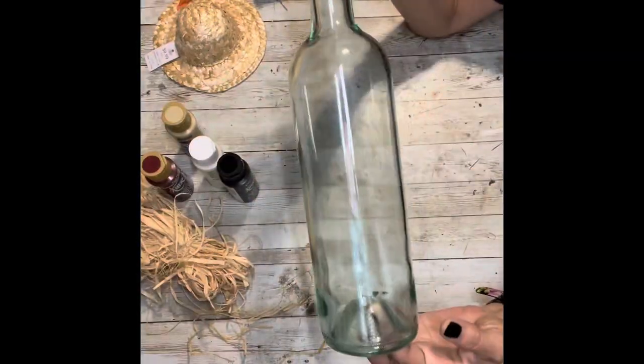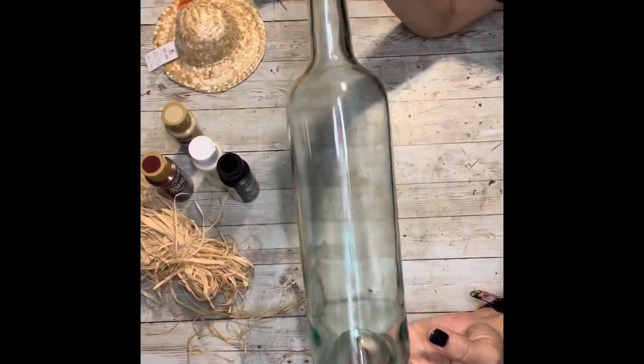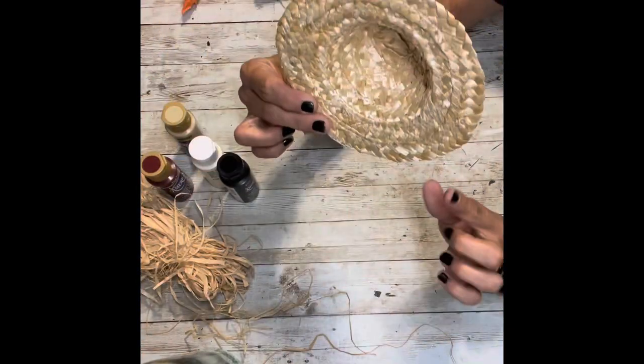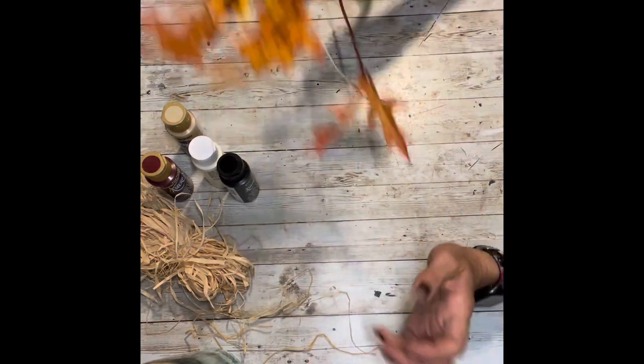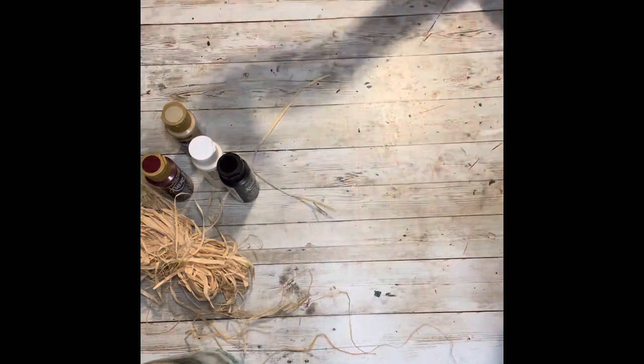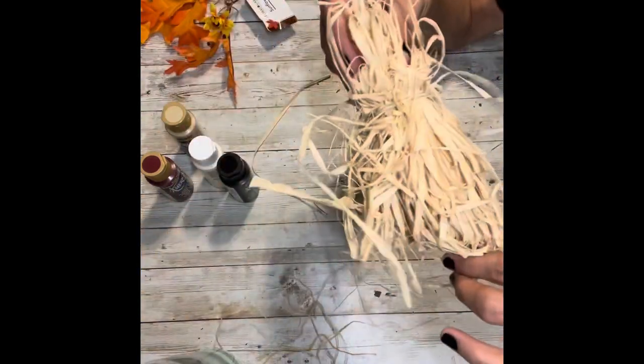You'll need a wine bottle — the size doesn't matter, it's totally up to you. You'll need a straw hat; I got mine at Hobby Lobby. Some fall florals from Dollar Tree — I got some sunflowers and some leaves, and some raffia.